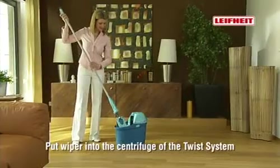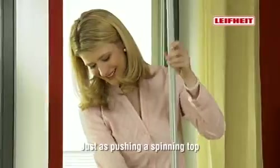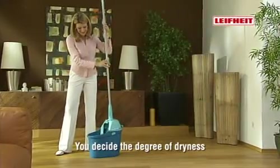And it's so simple to use. Simply put the wiper in the twist system wiper cover spinner and push like a child's spinning top. You determine how dry you want it.